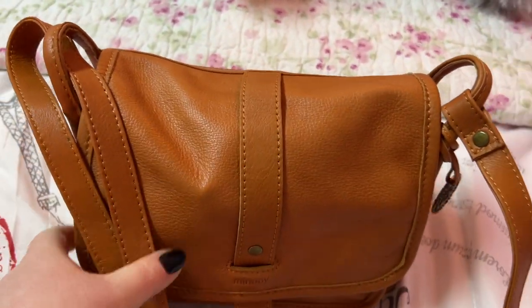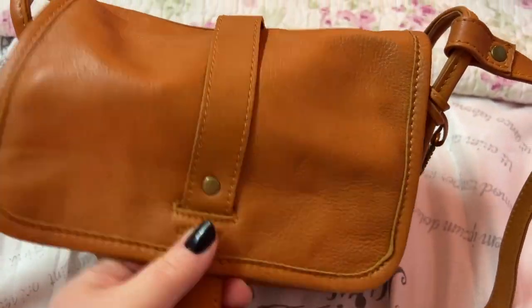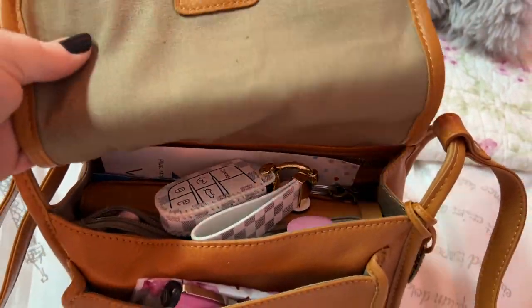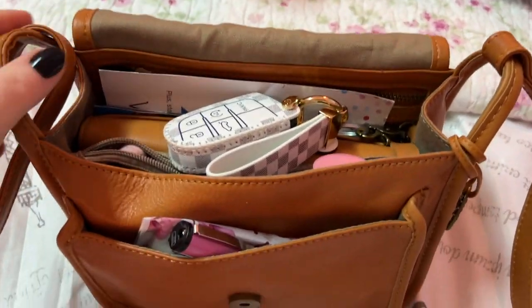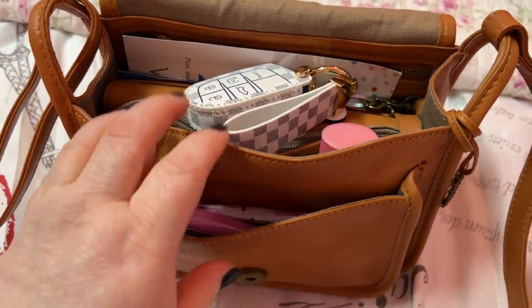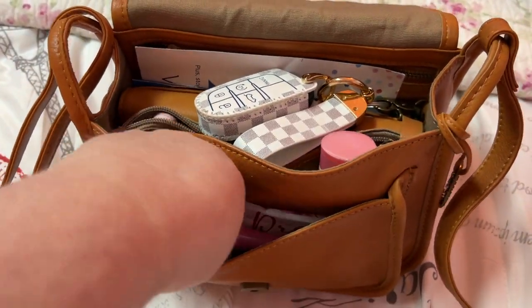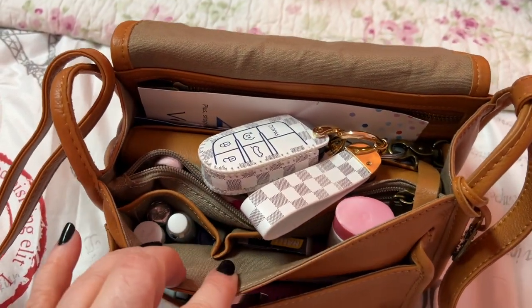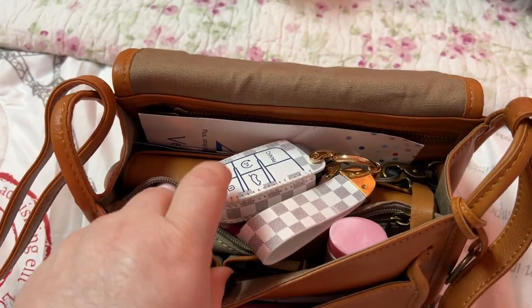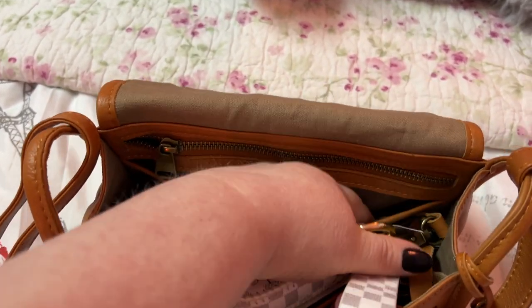That's the bottom — and this bag is in the brown color. The front has a nice magnetic snap. There's the flap — you have a pocket on the front. Inside you have two large pockets, a metal zip, and the wallet fits right in here.